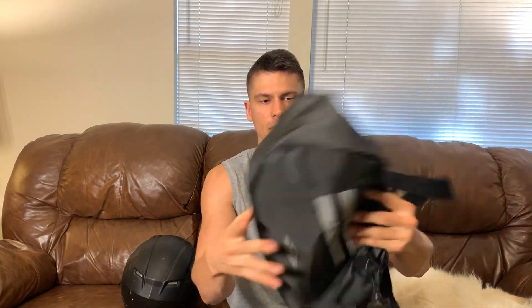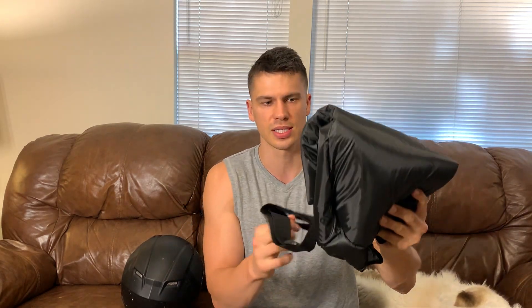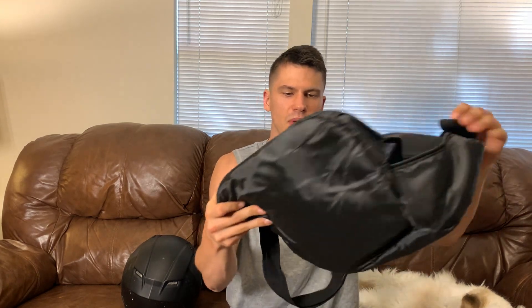This is an extremely lightweight bag — it folds up to almost nothing. So if you're throwing this in a backpack or in any luggage that you may have on your motorcycle, this is not going to take up a whole lot of space. Let me just show you how it works.